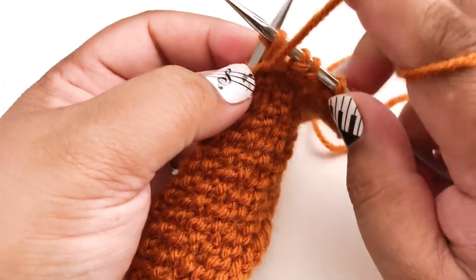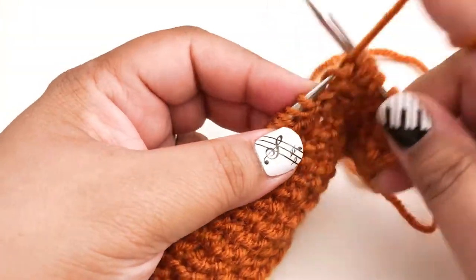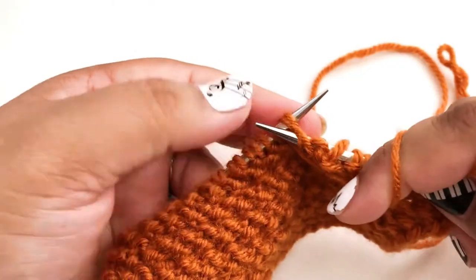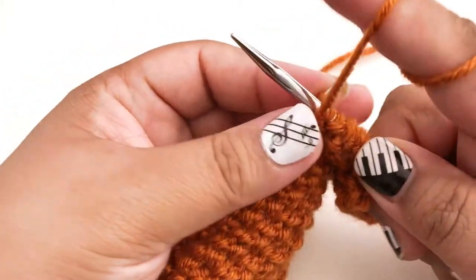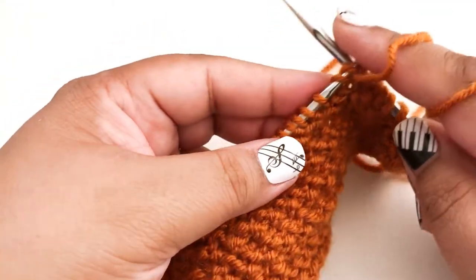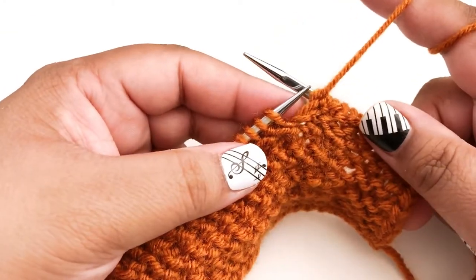Watch your tension here — you may need to loosen up after your stitch because it does tend to get a little tight on these purl stitches. Purl the second stitch, make some room, and purl the first stitch. And again when we get to the end of the row we're going to knit our last stitch. And that's all there is to diagonal basket weave stitch.